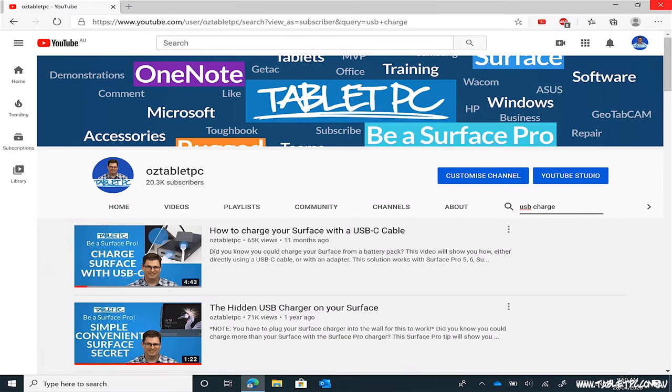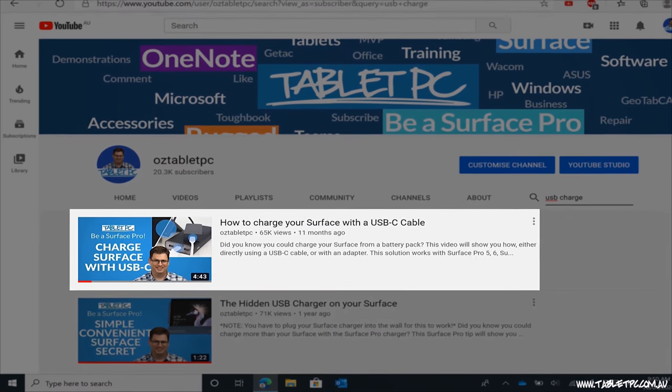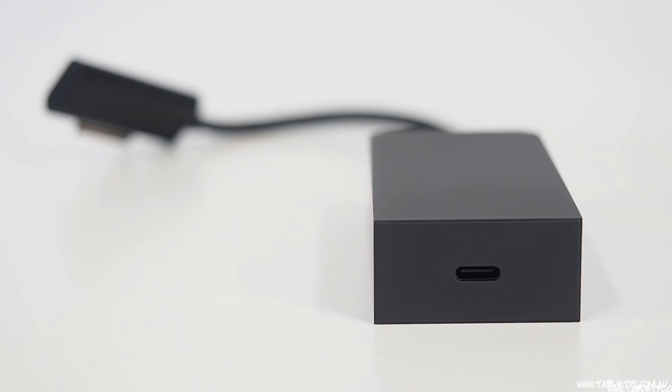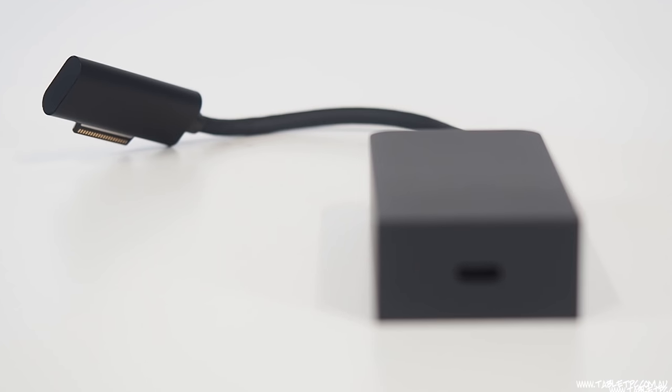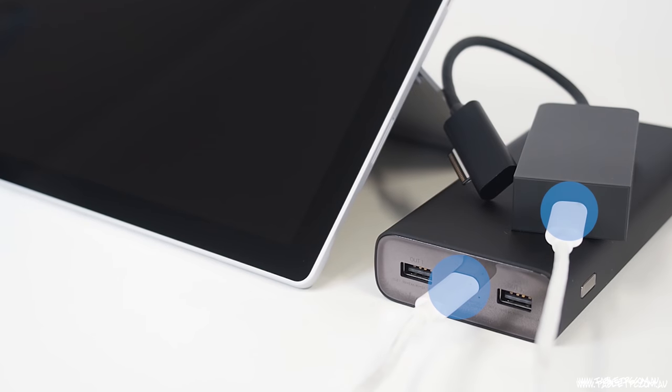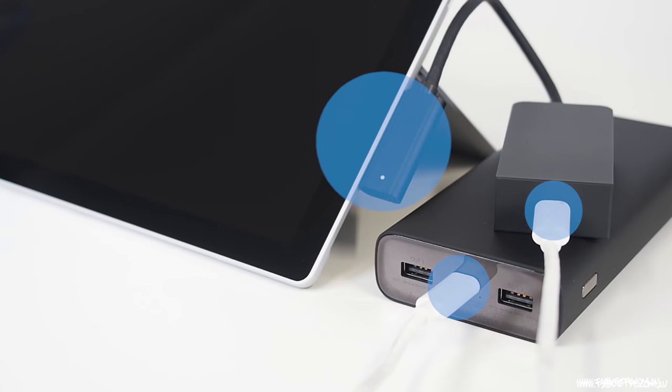We did a video about charging your Surface via USB-C back in May 2019, and in that video we showed you how you could use quite a bulky USB-C to Surface Connect dongle to charge your Surface. That was before the Surface Pro 7 and the Surface Laptop 3 came out in October, so it's time to update this for 2020.